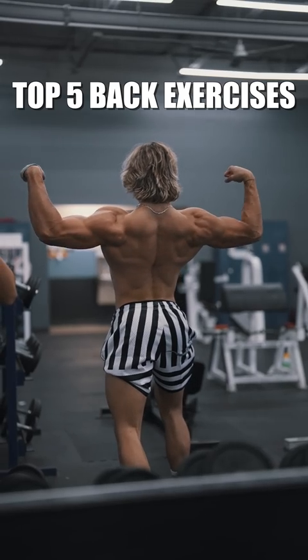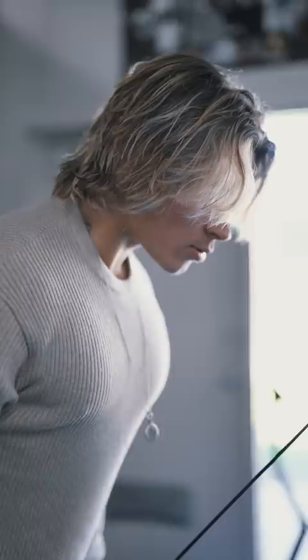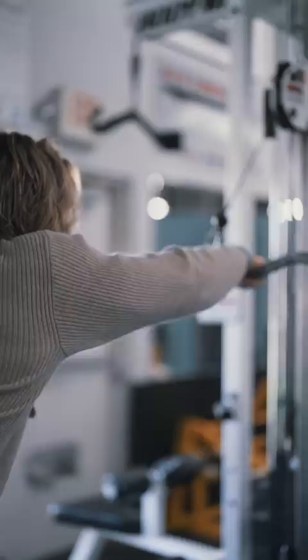I'm going to show you guys my top five exercises when it comes to building a wider and a thicker back. The first exercise is going to be straight-arm pulldowns. I love starting off my back days with this as it allows me to get a really good pump and contraction in my back so that I can feel it more when I go into my other movements.